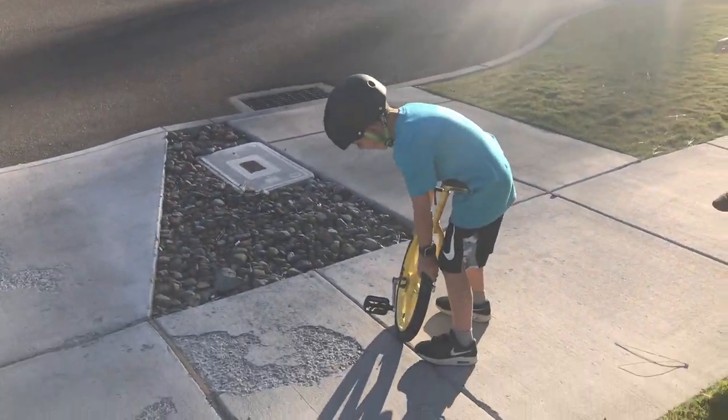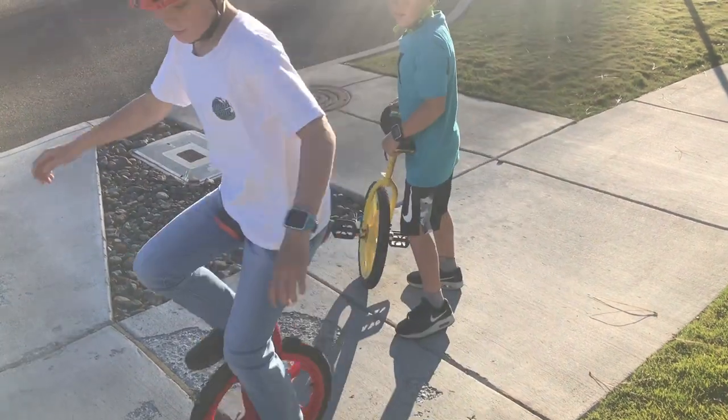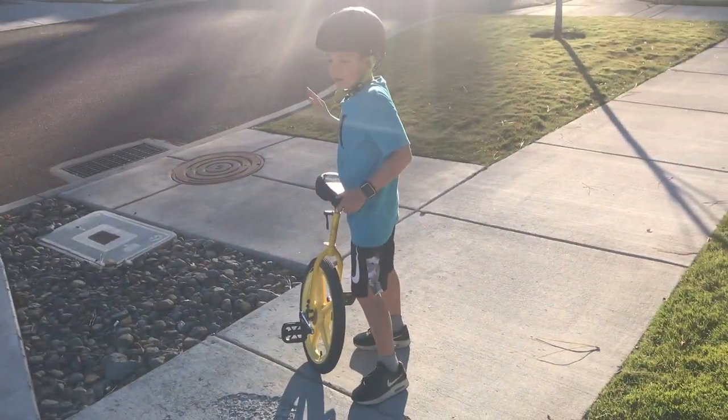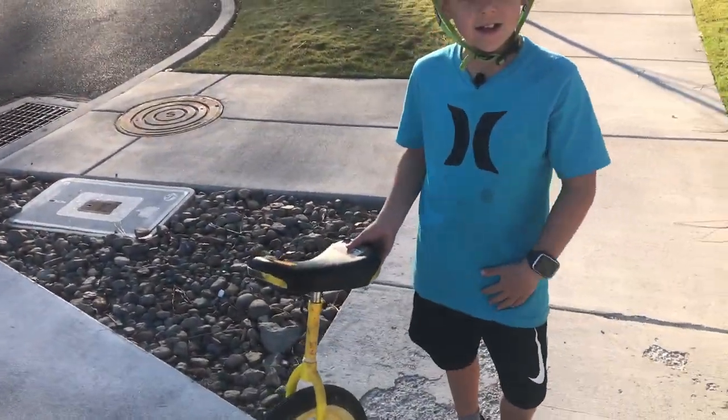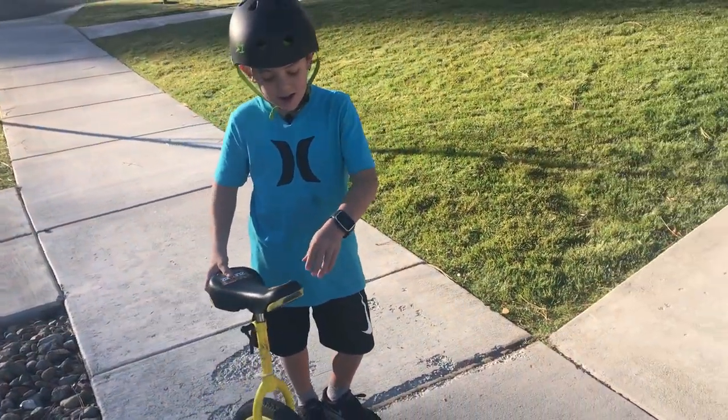I figured out that if you let a little bit of air out of your tire, it lets you balance better. So now I can free mount.